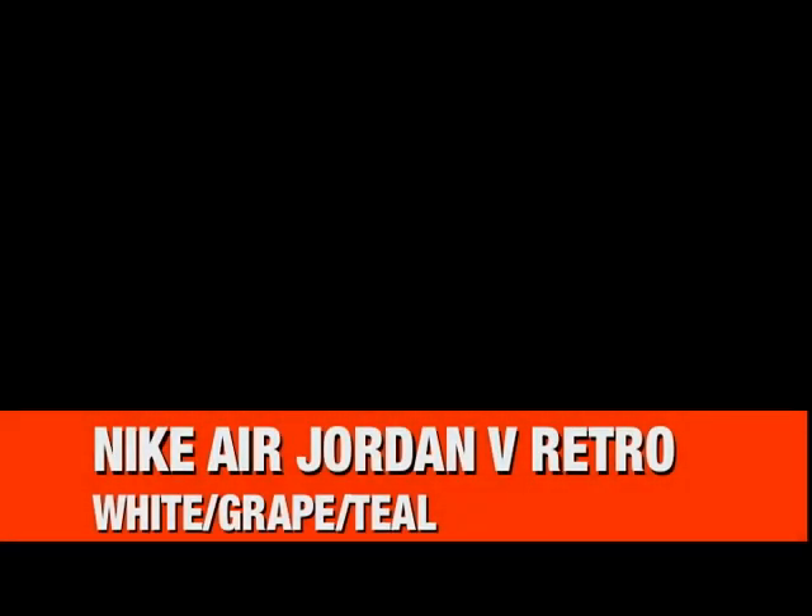What's up everyone, Trey Thousand GT here with another video. This time we're looking at the 2006 retro, the Nike Air Jordan 5 in grape teal, white, black.